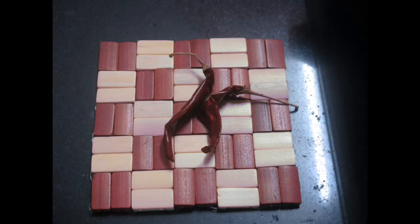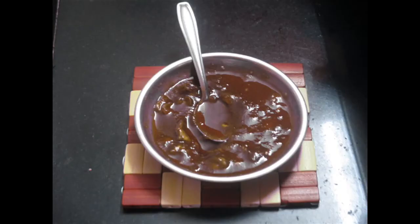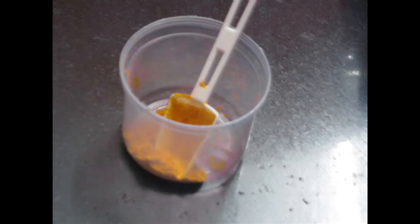These are the 2 whole red chillies which I have used, and we would also need around 500 grams of large prawns and 3 to 4 teaspoons of tamarind paste, 1 to 2 teaspoons of salt as per taste, 1 to 2 teaspoons of turmeric powder and 2 to 3 curry leaves.